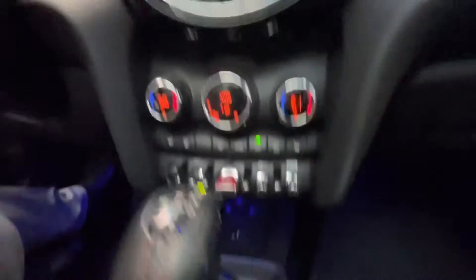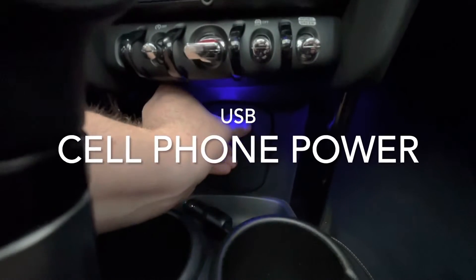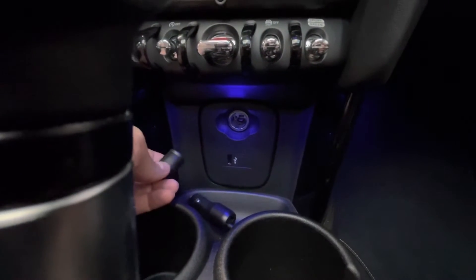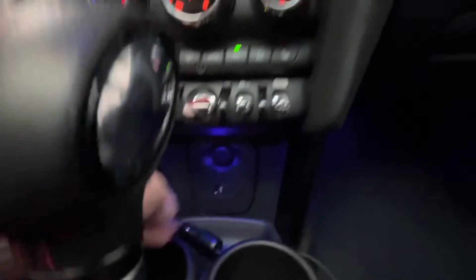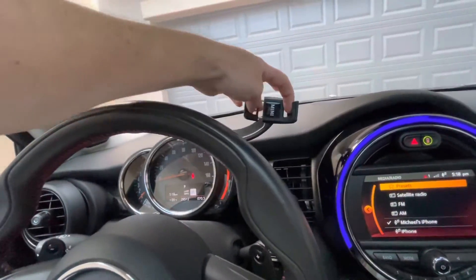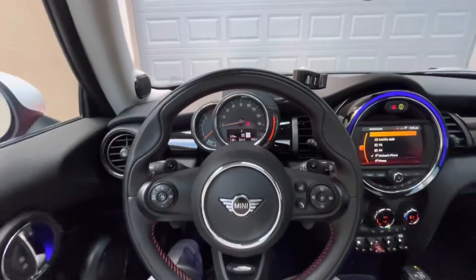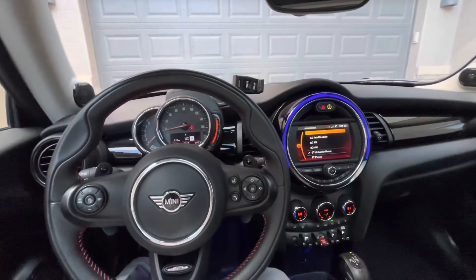Speaking of phone, down here I have a USB port for your phone or a standard cigarette lighter that can also be used to charge your phone, like I have right here. There's also a little spot for your phone — this holder expands out and you put the phone right there. The Mini is a turbo, so it is kind of fast — please have fun.